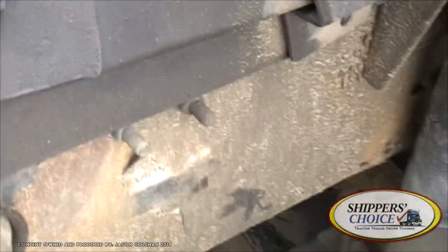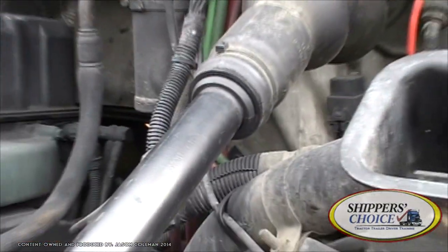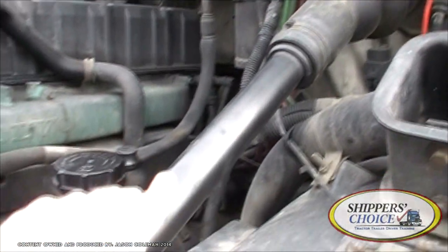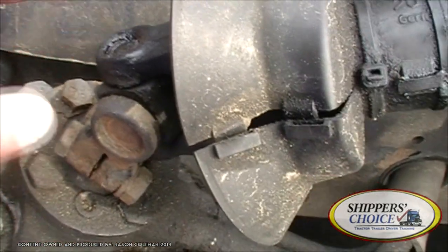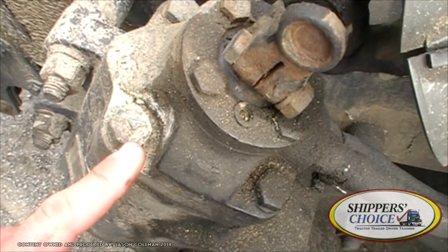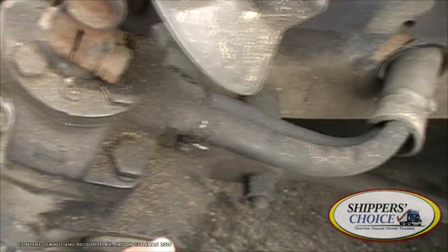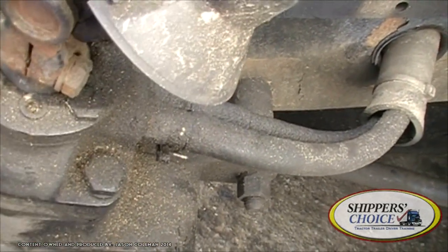Let's move on — we can go to suspension or steering linkage. I normally go with steering linkage. Right here I have my steering shaft — not cracked, bent, or broken. Properly mounted and secured to the vehicle. My universal joint is not cracked, bent, or broken. Properly lubricated, no obstructions. Checking my steering gearbox — not cracked, bent, or broken. All bolts are present. I don't see any leaks. The hose coming off that is not cracked, dry-rotted, or broken. The fittings are tight and I don't see any leaks.